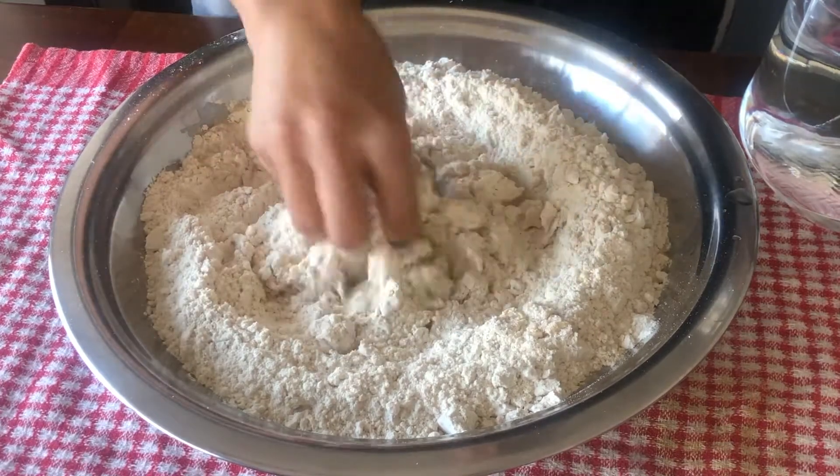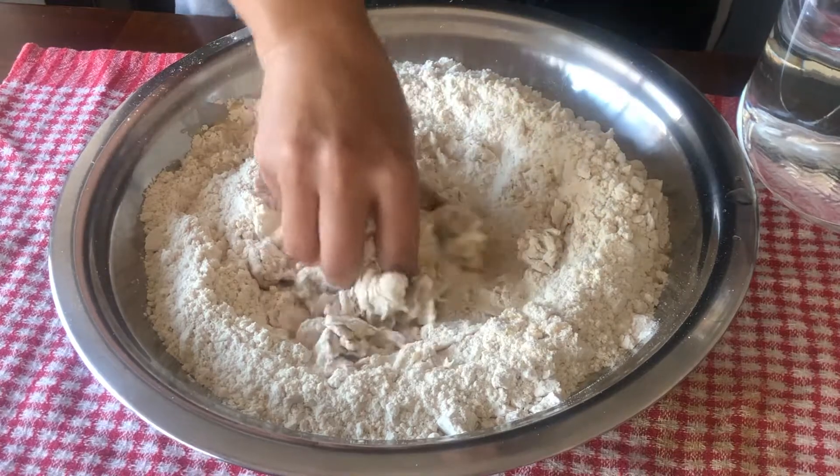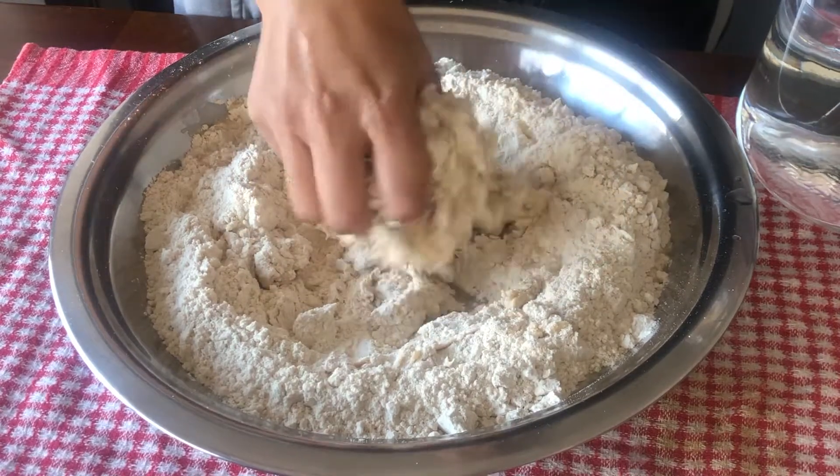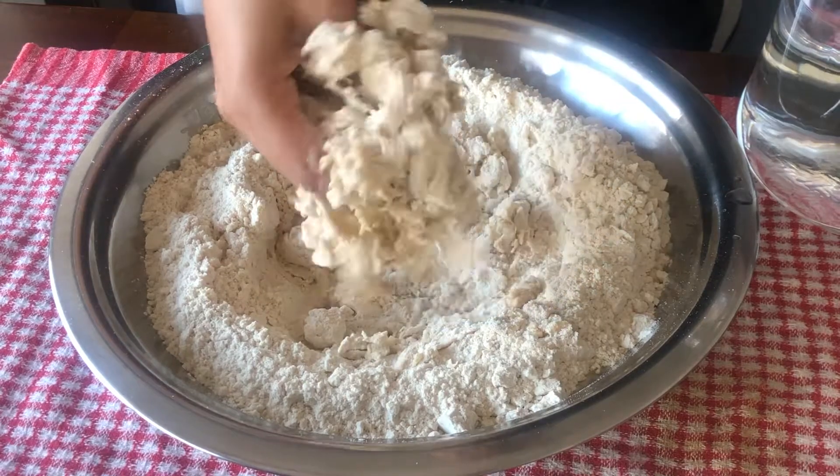So we have to do this very quickly. We have to do some water — we don't get a lot of water. In the family, there are two or three or four of them.